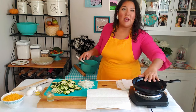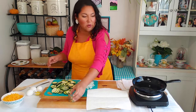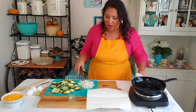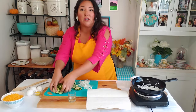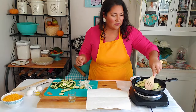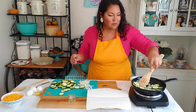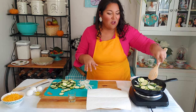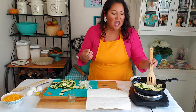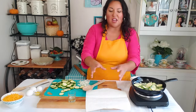My pan is nice and hot — you can see it's a little smoky; the cast iron does that periodically. I'm going to add one tablespoon of oil, give it a little swirl to coat the bottom of the pan, then add half of my onion and half of my zucchini. Just sauté this for a few minutes until the zucchini starts to lose a lot of moisture and the onions become translucent and soft, then drain on a paper towel. I'll do this in two batches until it's all ready.